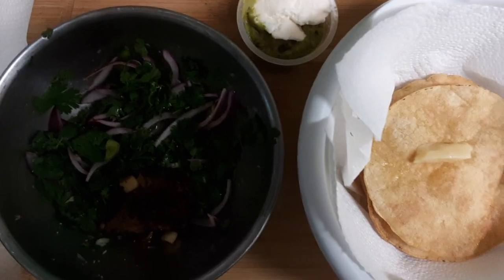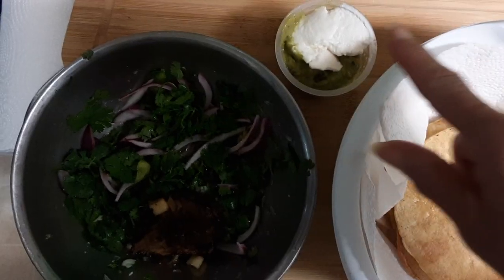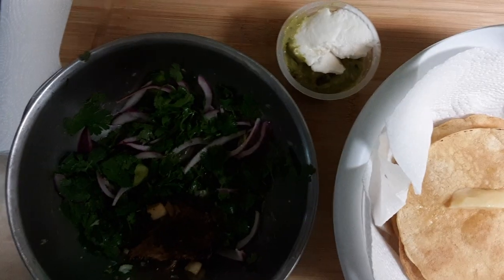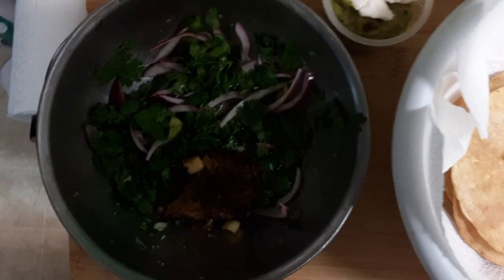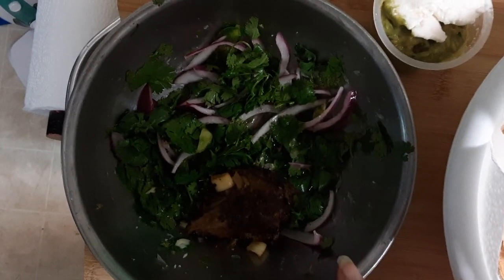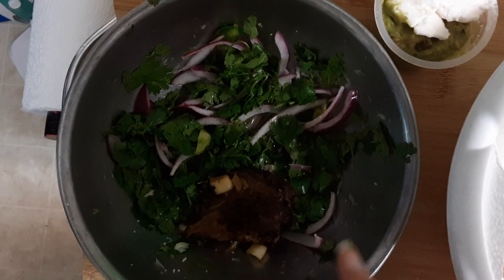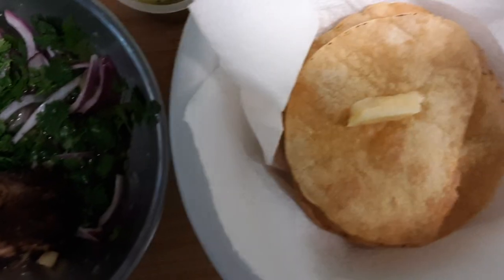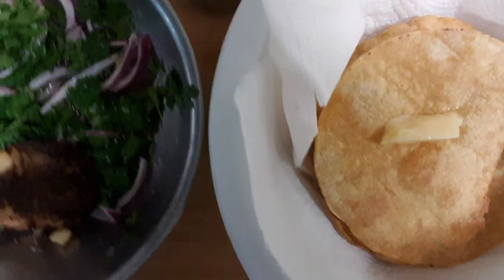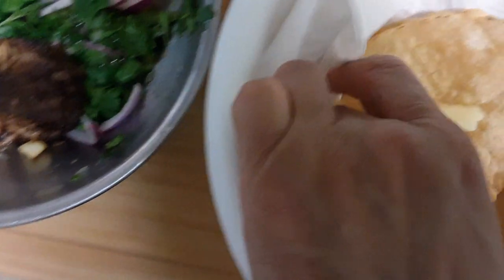Today I'm treating myself to tacos. I have guacamole instead of sour cream, Greek yogurt, cilantro, onions, green peppers, and a piece of meat. I put freshly squeezed lime juice in it, and I've got some cheese here on the tortilla — the tortillas are from the Amish.